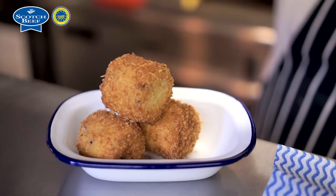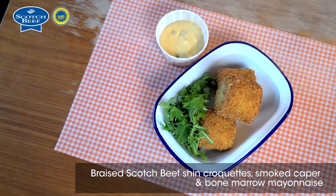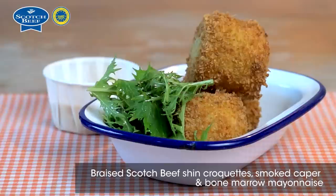So you'll get your three croquettes in the pie dish, a wee bit of greenery just for a bit of colour, and then you've got your smoked marrow mayo on the side for dipping. And there you go — our braised Scotch beef shin croquette with smoked bone marrow mayo.